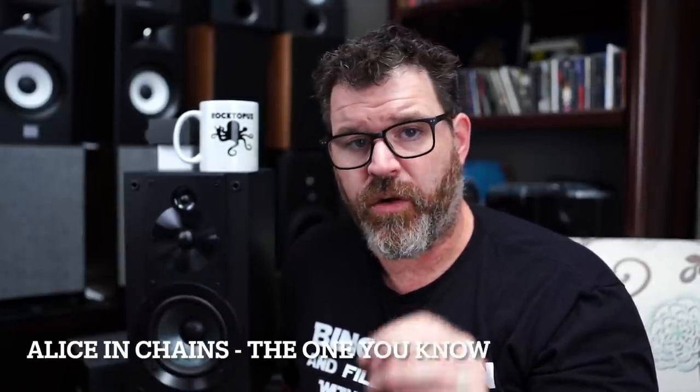On Alice in Chains' 'The One You Know,' at the 1 minute 24 second mark, it is absolutely the best rendition of the electric guitar fading out — like cymbal decay but for guitar — that I've ever heard. At 1 minute 30, the hi-hat opens up slightly with slow 16th notes. Again: percussion perfection. That's all I'll say — percussion perfection.